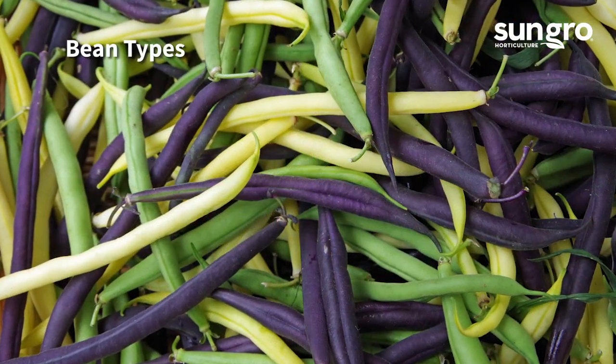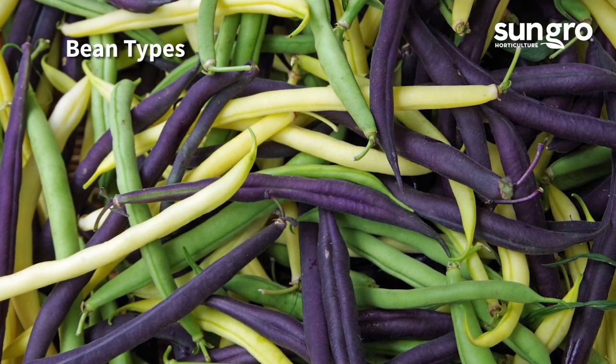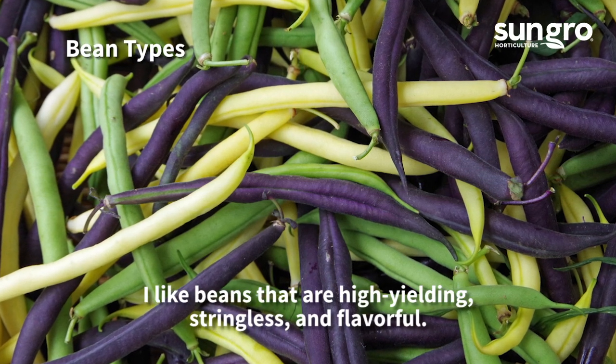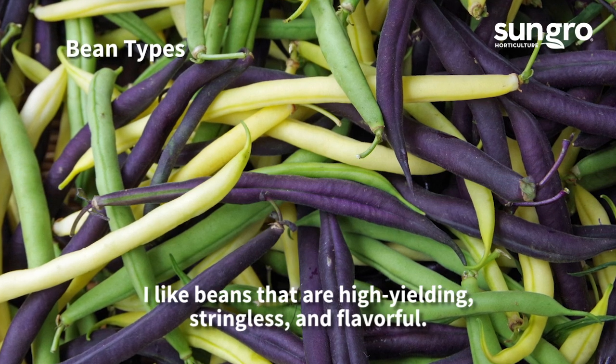Some beans are pencil thin while others are broad, and beans come in lots of different colors. Each has its own traits when it comes to tenderness, stringlessness, color, and flavor. Most yield string beans in 50 to 60 harvest days.